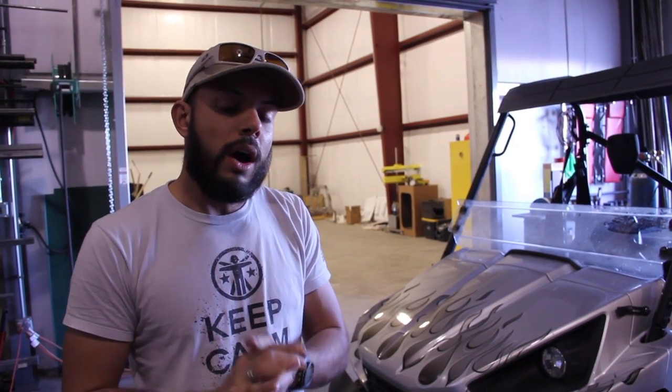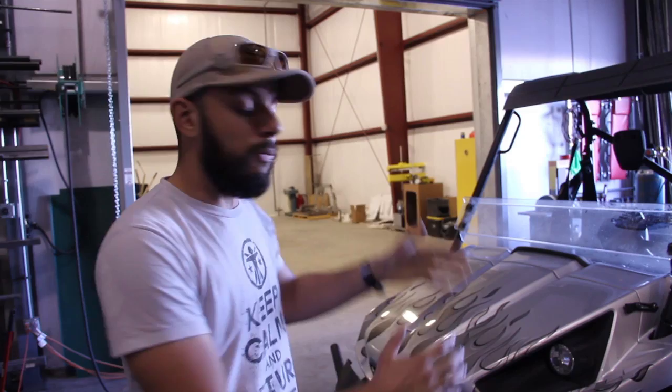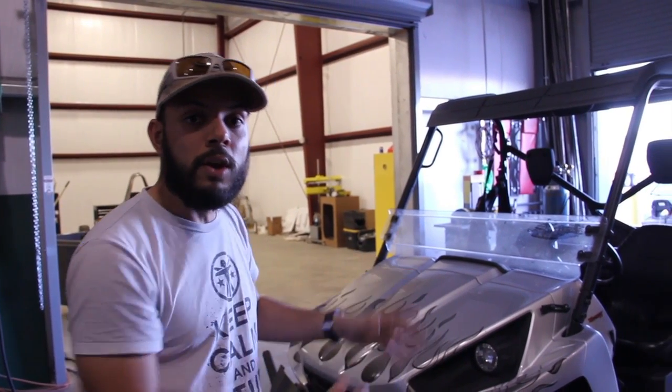Just to get some of you up to speed as far as what we're planning to do, you can go to ArmyCoCreate.com and find out exactly how that all works, but for the purposes of this video, we're just going to show you exactly what we're coming home with to work on.